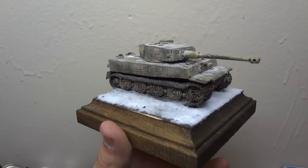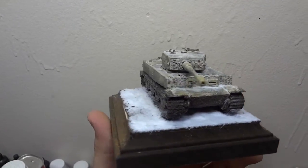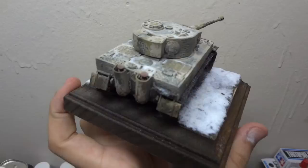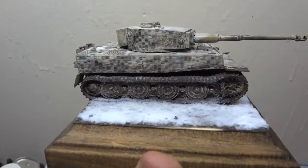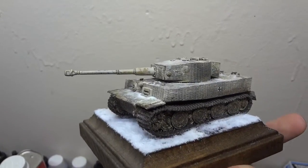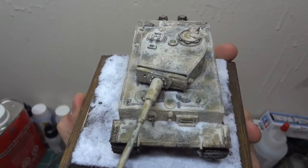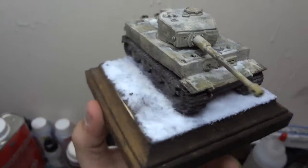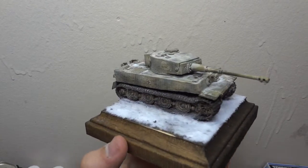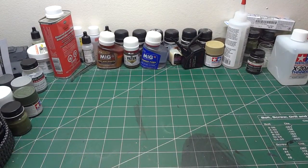This is Dragon's 1/72 scale Tiger I late production with Zimmerit. From what I've read on the box, this is the first 1/72 scale model with Zimmerit molded onto it. I had a lot of fun building this little tank — really nice little build. I just put on the mat coat about 20 minutes ago, so it's completely fresh off the bench. You can see it has snow along the top of the deck. The guys at the model club will be happy to see this on Thursday. The only thing left to add is some soot on the barrel — otherwise she's complete.